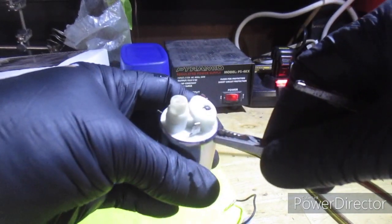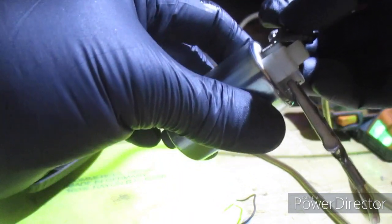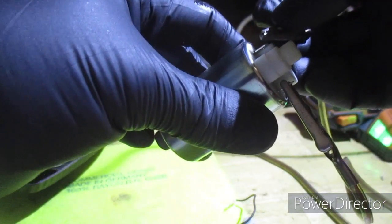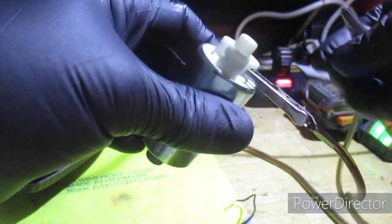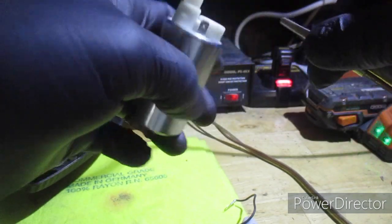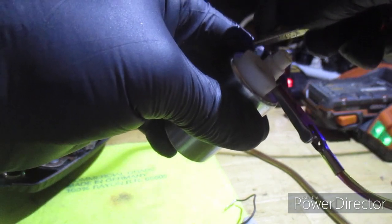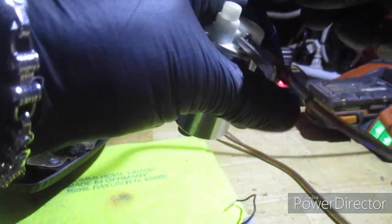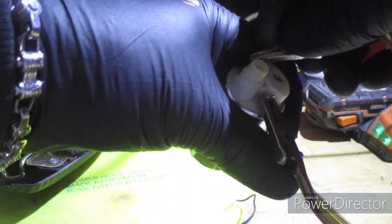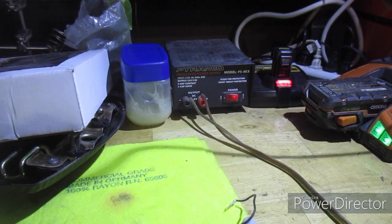This one here — okay, here we go. There's my plus. This one doesn't squeal, but if you listen... that one totally froze up. And if you run it backwards with reverse polarity, it won't even do anything. Yep, so that's another junk one.